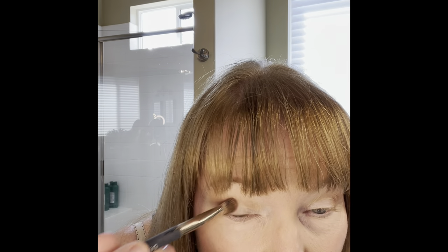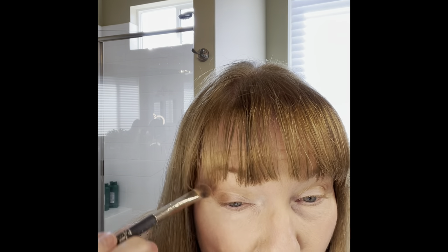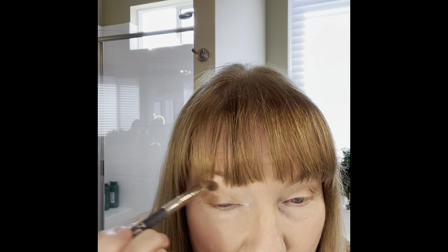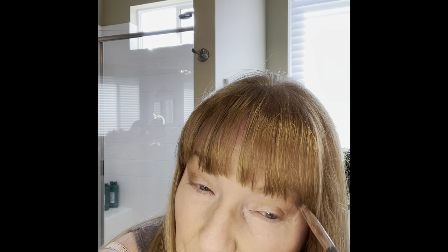Let me get my little trusty mirror. I'm just going to tap in that darker color right at the corner to give it a little depth. Other side. For me, this is kind of weird putting my makeup on like this — I don't usually use this little mirror, I use a big mirror. But this will work. Does that look even? I think it does.